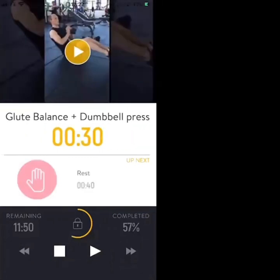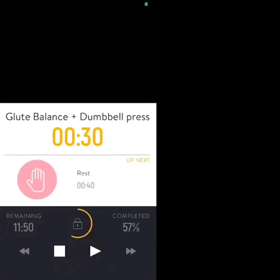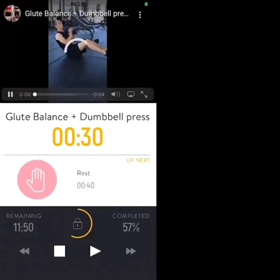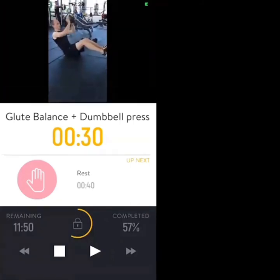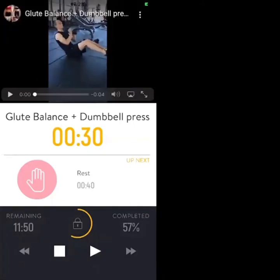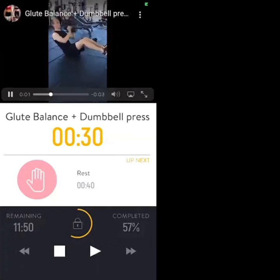The final exercise is the glute balance and dumbbell press — balance on your glutes whilst pressing the dumbbell from chest to above your head. To regress the exercise, pop your heels onto the floor for stability. To make it harder, push the knees further away from the chest.